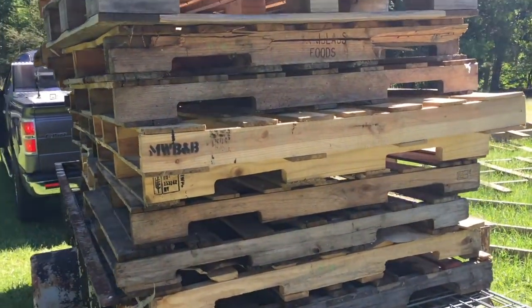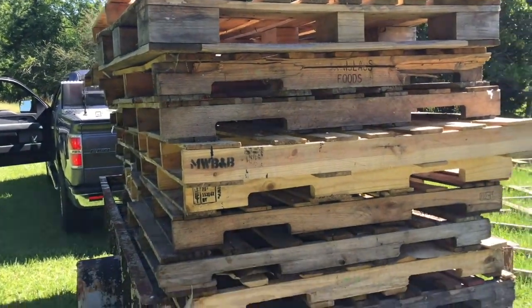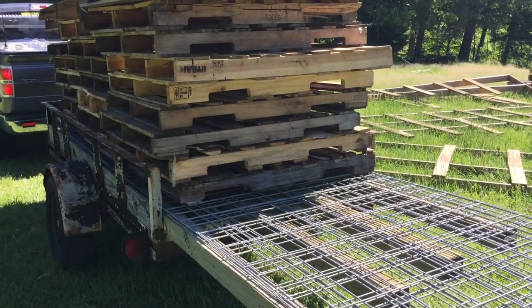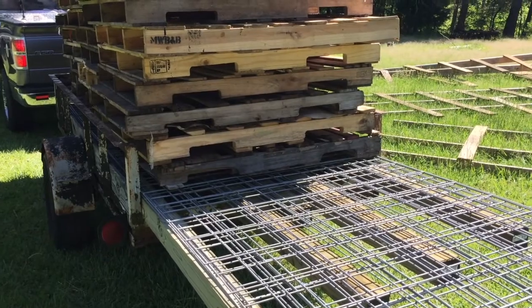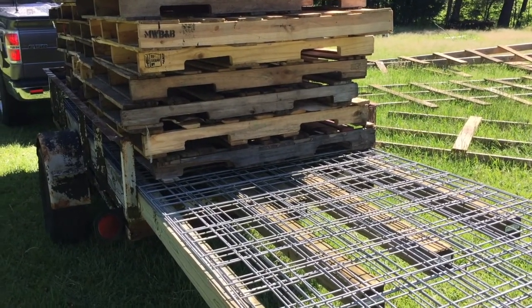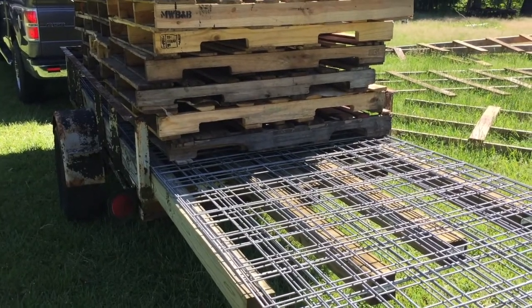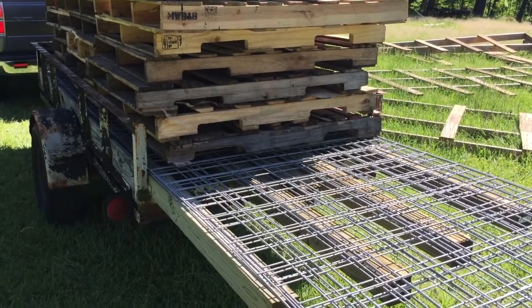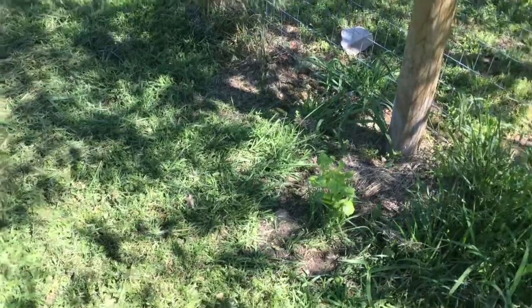Let me get this stuff unloaded and then I'm going to show you how we're going to go about doing this grape arbor. It's actually a grape arbor inspired by Daddy Curbs and J and J Acres — I've seen both of them do one on their channels. This is going to be my take on it; I'm going to do it a little bit differently and have it much wider, but we should have good luck with it.